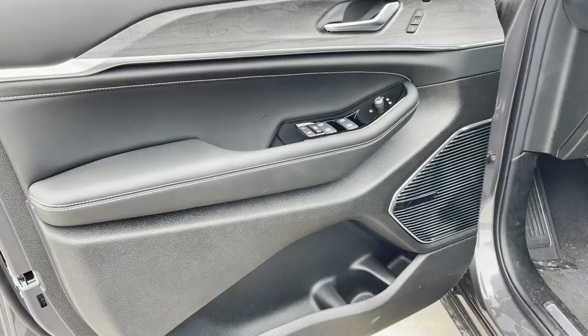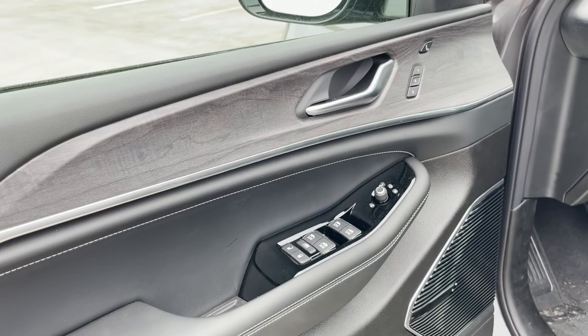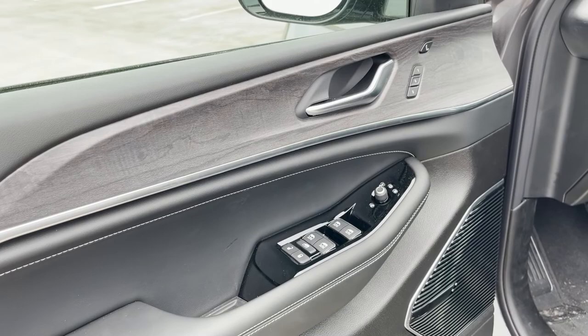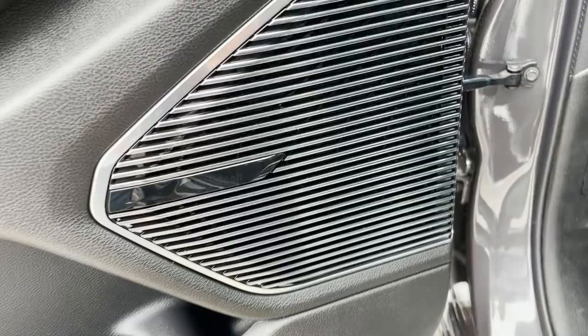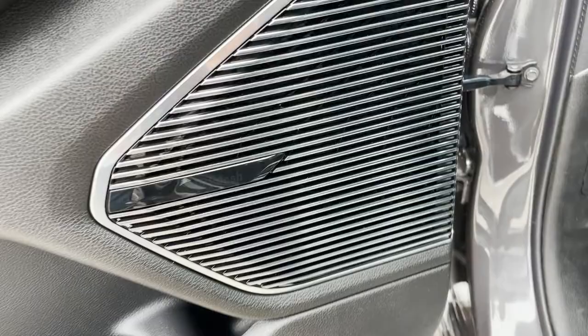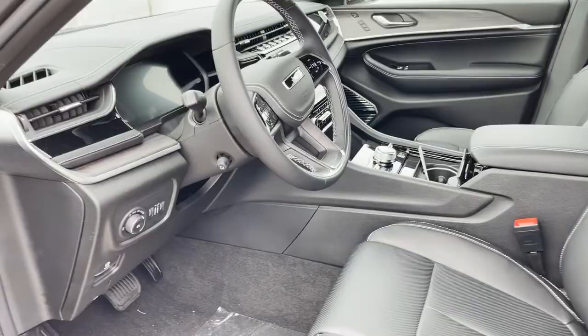Let's jump into the interior where all the magic happens on these new Jeeps. Starting with the door panel — it carries over the new Jeep design shared between the Grand Cherokee L and the Grand Wagoneer, all with the similar design with wood up top. We've got memory seats, window controls, mirror controls. This one has the McIntosh system, which you can see would light up when the vehicle is on. There's a cup holder and some storage pockets down there.